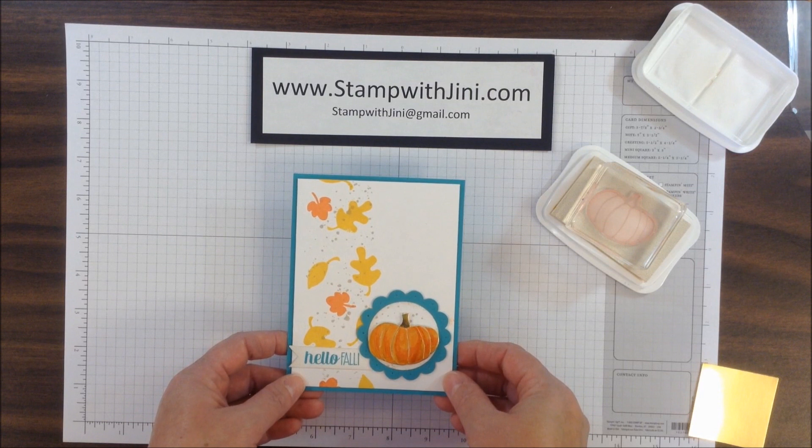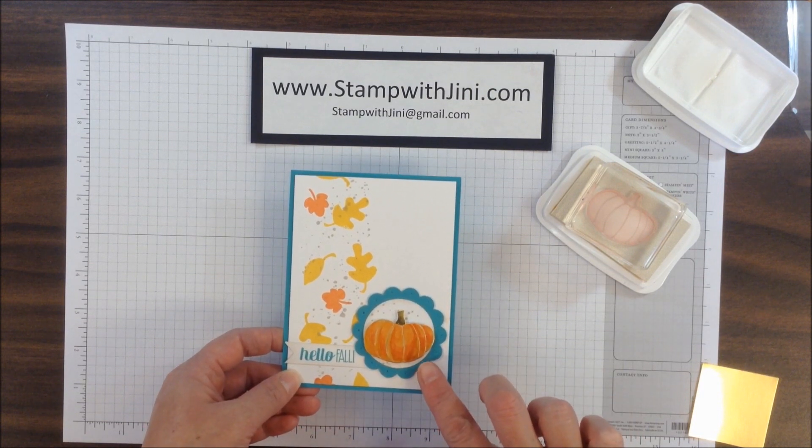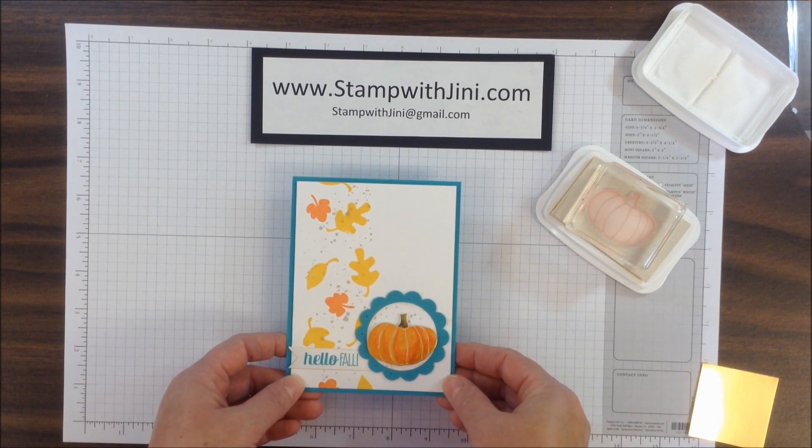Hi, and welcome to Stamp with Ginny. Today I'm going to share with you how I made this great little marvelous metallic pumpkin here for the focal point of my card.